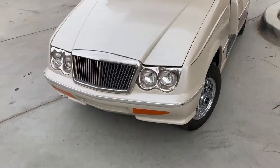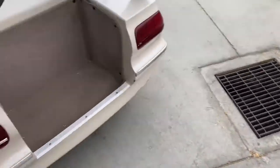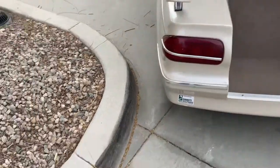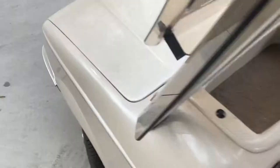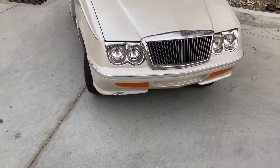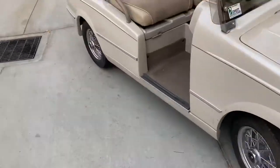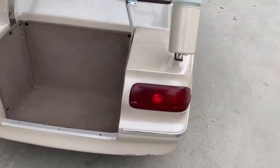Here's your left front turn signal and your left rear. Flip it up for the right side — there's your right front and your right rear turn signal.